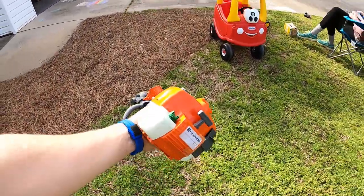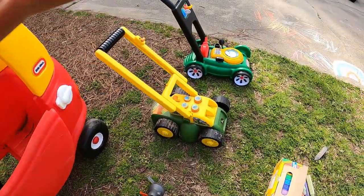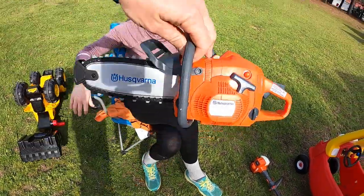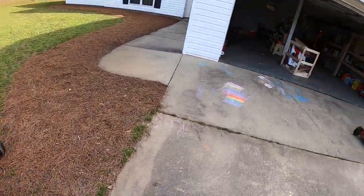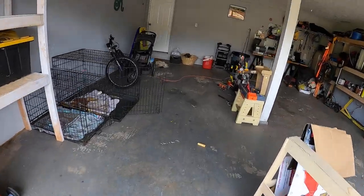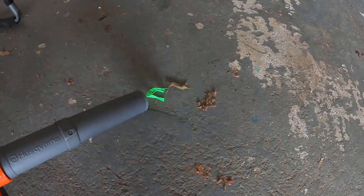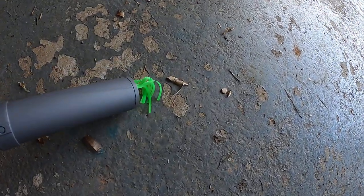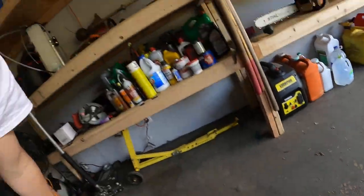Here's my son Rivers' Husqvarna 223L trimmer. This is Rivers' lawn care setup right here — he's got a John Deere and some other little things. He also has a Husqvarna chainsaw and a handheld blower. Me and Emily bought all these for Christmas. And yeah, the blower actually works — you can blow the dirt with it. Pretty cool. Alright guys, I think that's about it — see ya!